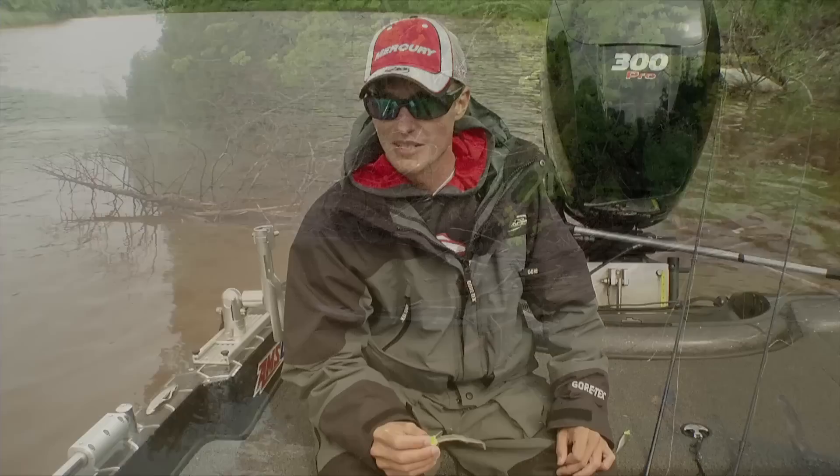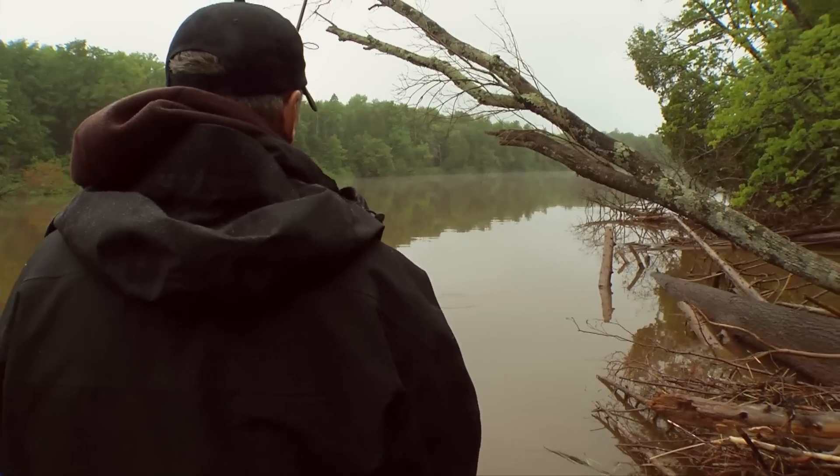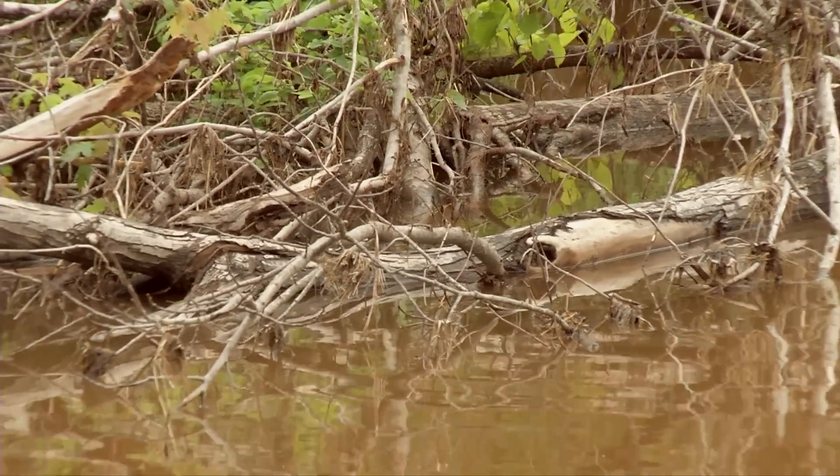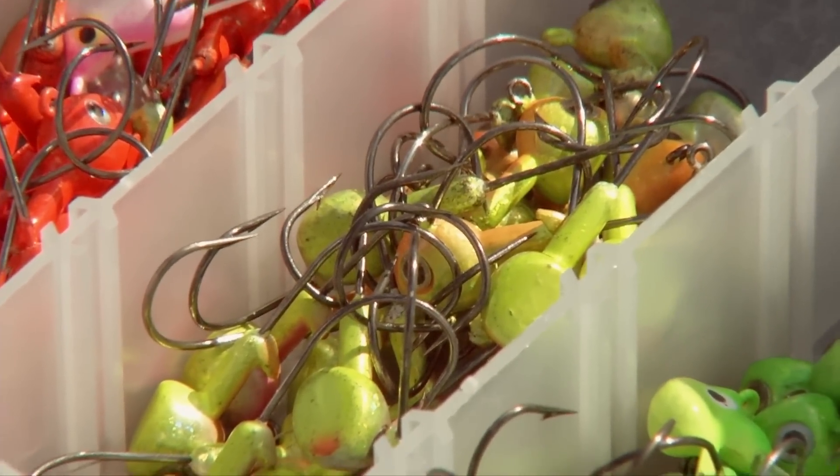Pitching jigs or even vertical jigging — what we're pitching them into or vertical jigging around is a little bit different story. Heavy brush, heavy wood. When you use conventional jigs you're going to get snagged a lot, lose a lot of jigs and spend a lot of time retying.